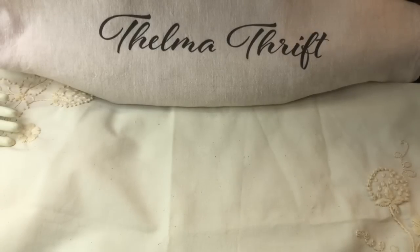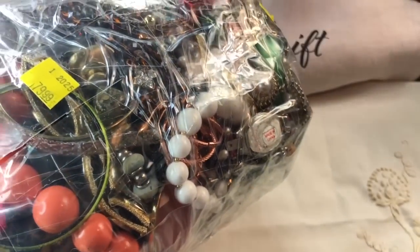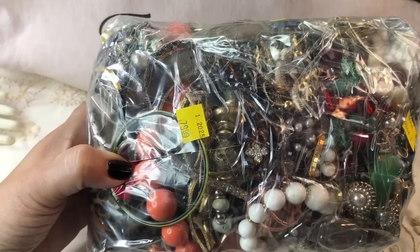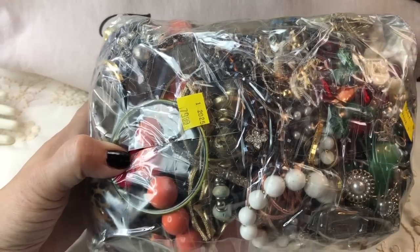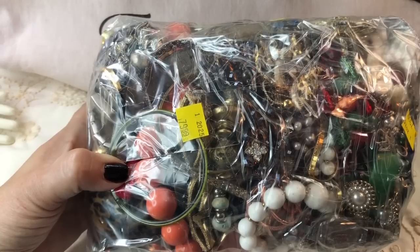Hey guys, welcome back. Thank you so much for being here for another Jewelry Unbagging — jewelry jar unjarring — but this of course is a bag. I haven't seen real jars in quite a while. If you're new to the channel, welcome. I'm going to cut right into this thing, which weighs about six pounds. We're going to split it right down the middle, pour out as much as we can, and get started. I often find wonderful things — designer items, everything from David Yerman to Bulgari to James Avery. Sometimes just the costume jewelry itself is so unique and quite worthy of reselling as well.